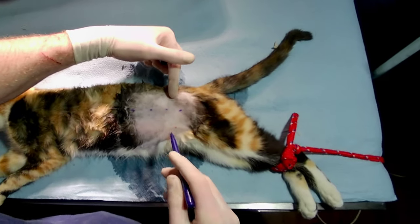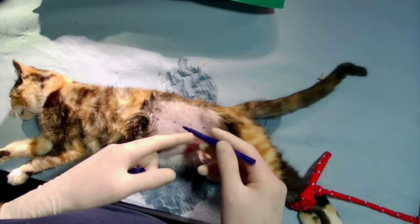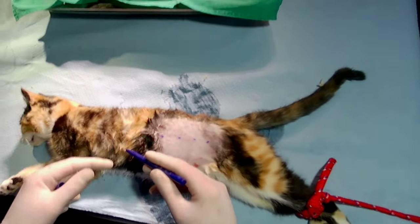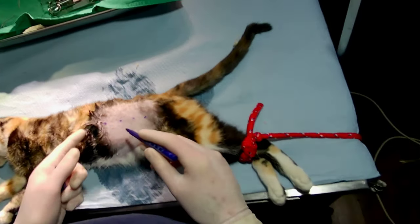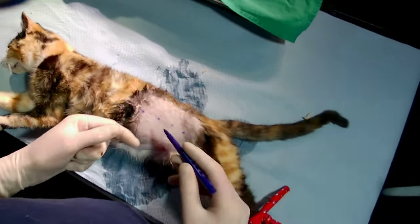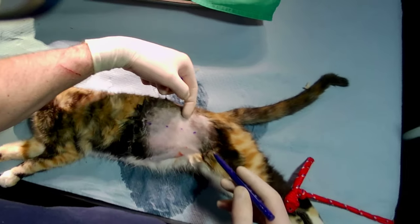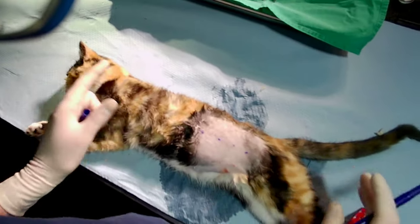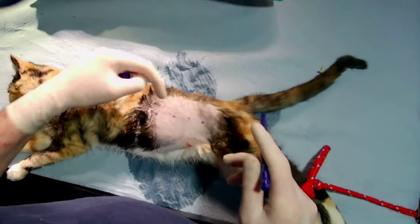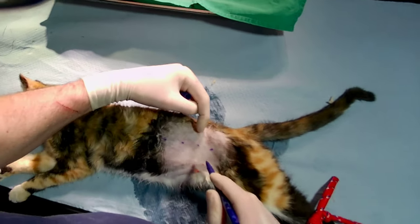Regarding where we go cranially or caudally, it depends on the cat. The more cranial we go, the easier it is for the ovaries but the harder it is to get the uterine bifurcation. Too far caudal makes the ovaries harder. For a large cat I go a finger in front of the pelvis; for a medium-sized cat about half a finger; and for a really small one just slightly in front of the pelvis.